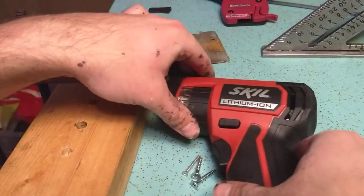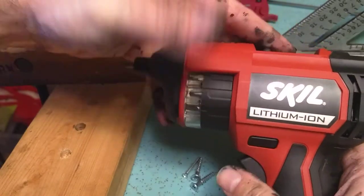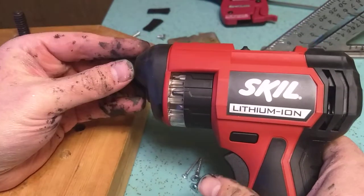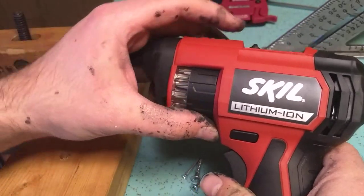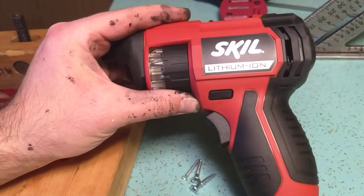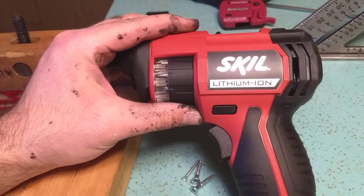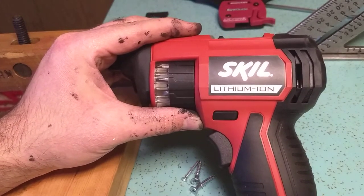I'm Deering here. Really quick video I want to do. I want to review this Skil lithium-ion screw gun here. Yeah, it's a little screw gun. A $50 screw gun. Why did I buy a $50 screw gun? Is this like a super awesome, skookum screw gun? Not really, I don't think so.